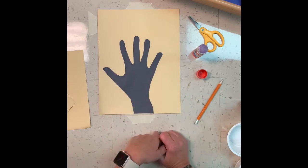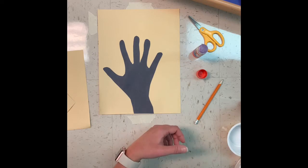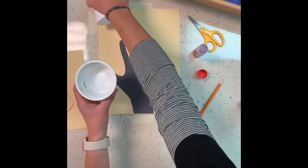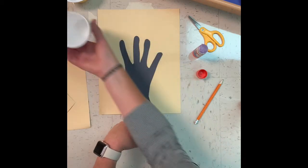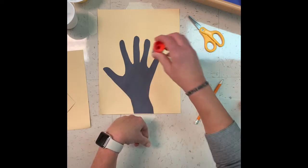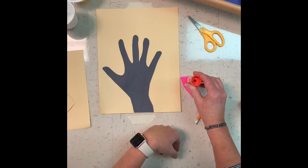We have our hand glued down and now I'm going to make circles. There are multiple things you can do to make circles. In class we often use yogurt cups to trace, or coffee cups — you can use the top or the bottom. You can even use a glue stick by holding it down on a piece of paper and tracing it. There are lots of options when it comes to circles.